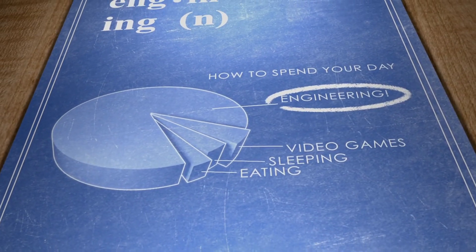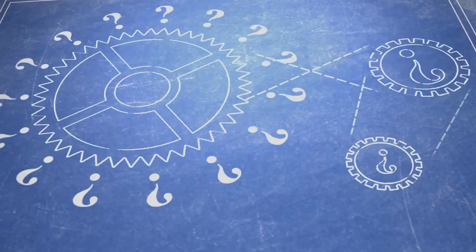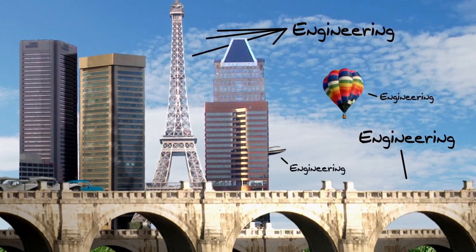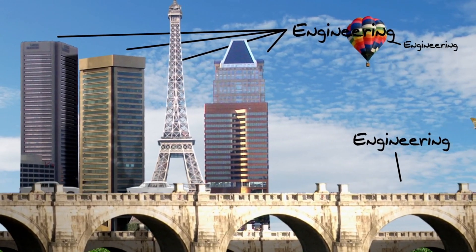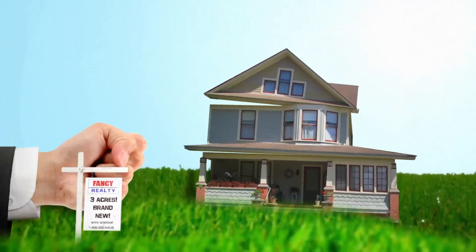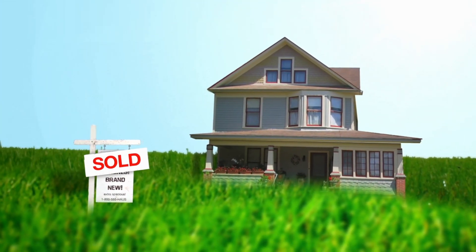You've probably heard the word engineering before, and you've probably been told it's pretty important. But what exactly is engineering, and who exactly is an engineer? Engineers are people who design and build things that we use every day. However, they don't just go building the first thing that comes to mind. They work hard to make something we need, and they want to do a good job of it.